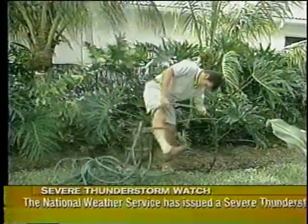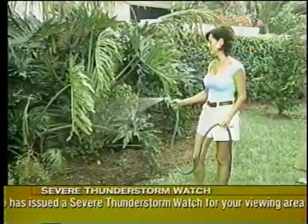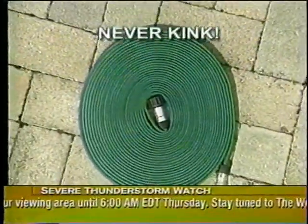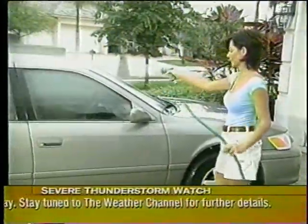Tangled up in all that yard work? Break free with the revolutionary new Flat Hose. Guaranteed to take the mess out of watering. Flat Hose attaches easily to any faucet. Guaranteed to never kink, never tangle, never tear.